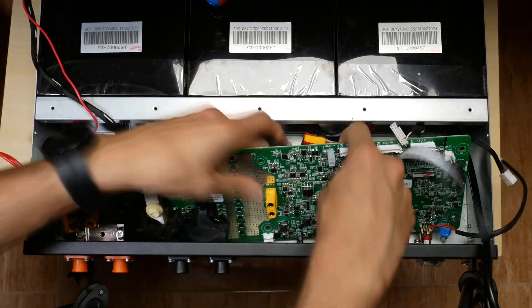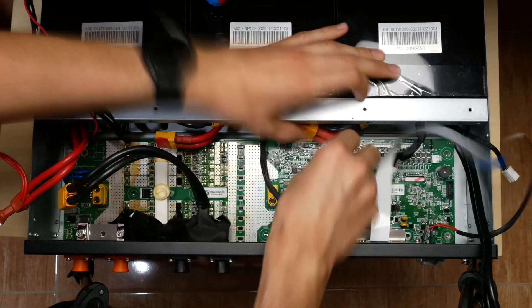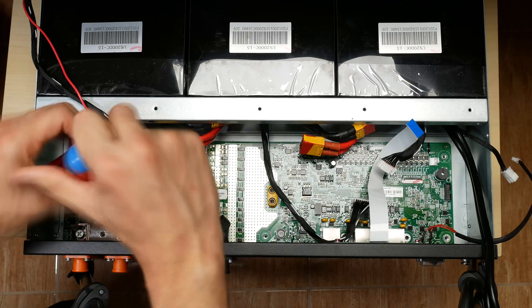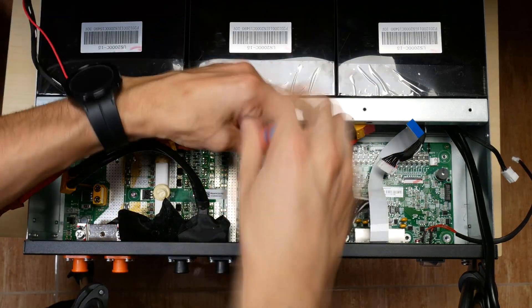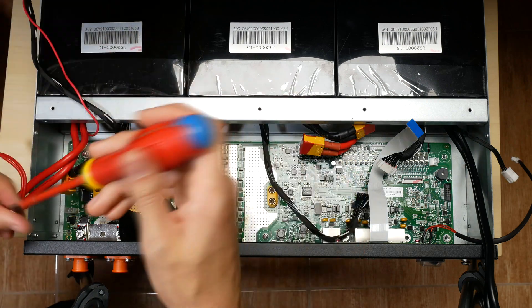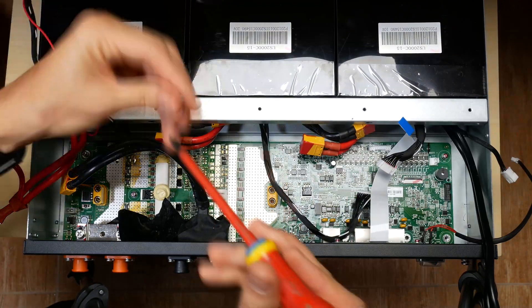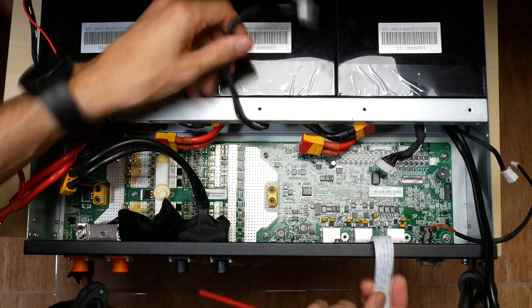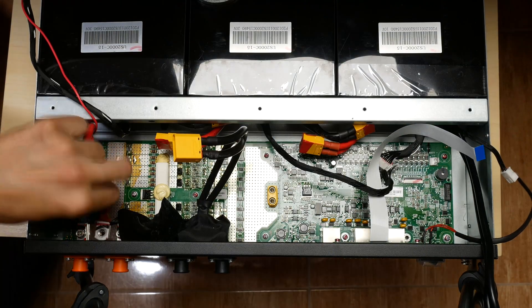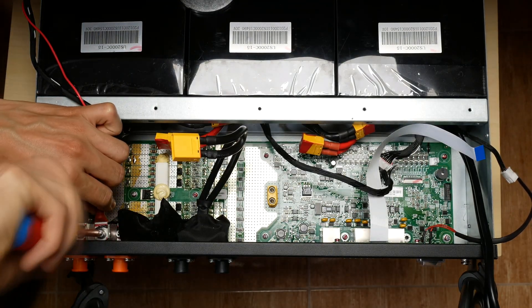After replacing the fuses, I put the PCB back on, replaced the screws, and reconnected all the cables in the inverse order I disconnected them.